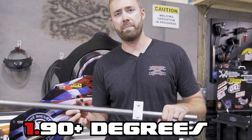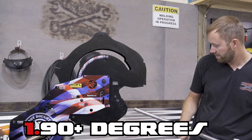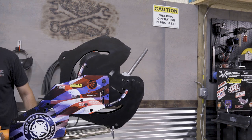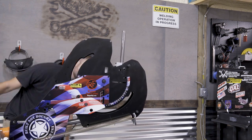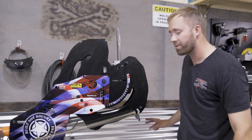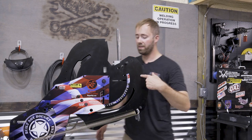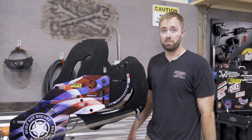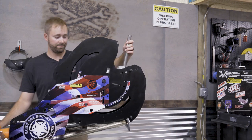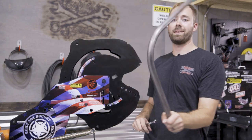Last but not least, one of my favorite things about this tubing bender: I can go past 90 degrees in a bend in a single shot. We are at just about 93-94 degrees on that, and that's in one go. I could re-pin the machine and keep going, and bend all the way up to 180 degrees on this die. Doing that in one shot — that is awesome and saves a ton of time.